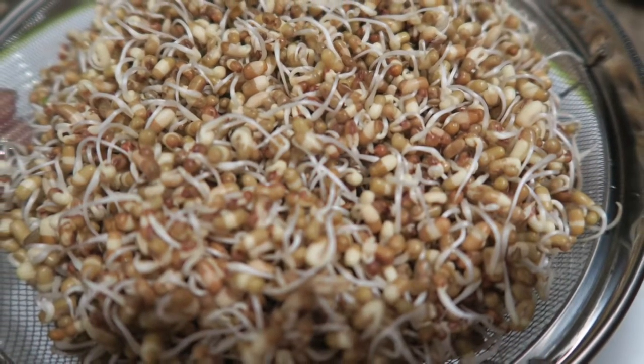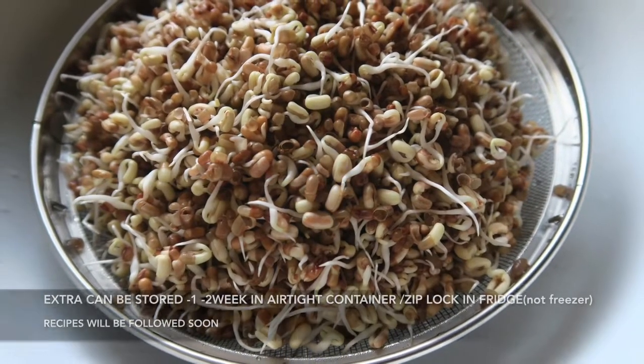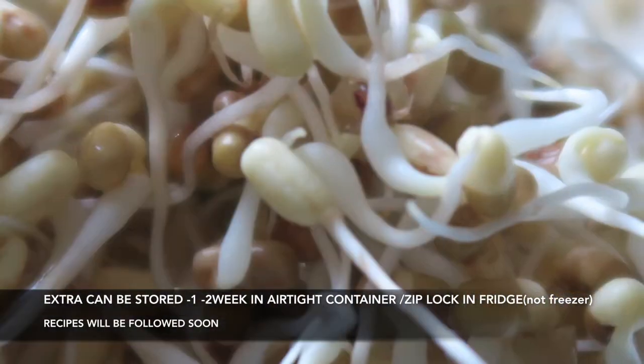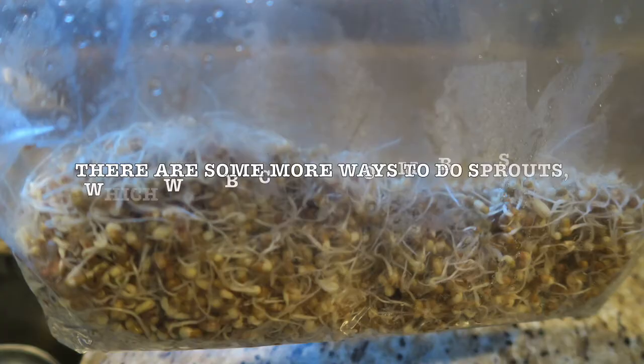Extra sprouts can be stored in the refrigerator — not the freezer — for 1-2 weeks without getting spoiled. The recipes for the sprouts will be followed soon. Thank you for watching.